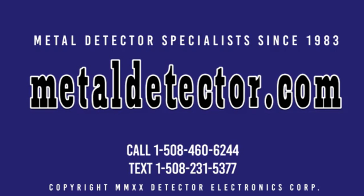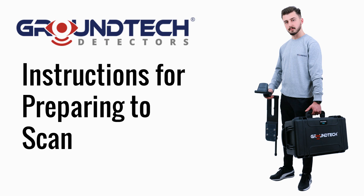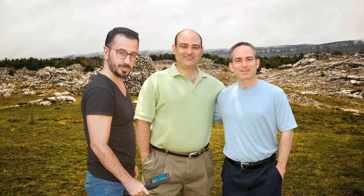MetalDetector.com was founded in 1983 and was the very first online retailer of metal detectors in the United States. In this video, we cover the GroundTech Discovery Series instructions for preparing to scan. The GroundTech Discovery SM and Discovery SMR models are covered by a two-year warranty. Michael and Daniel from MetalDetector.com are pictured here in the field with Vasil from GroundTech with the Discovery SMR detector.